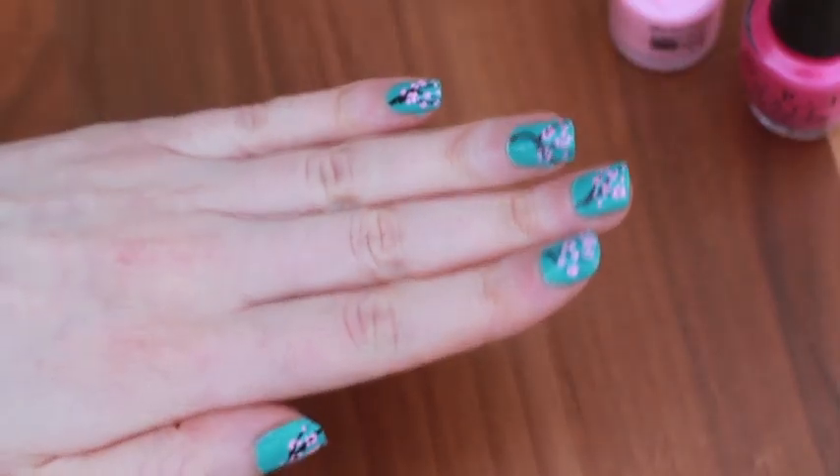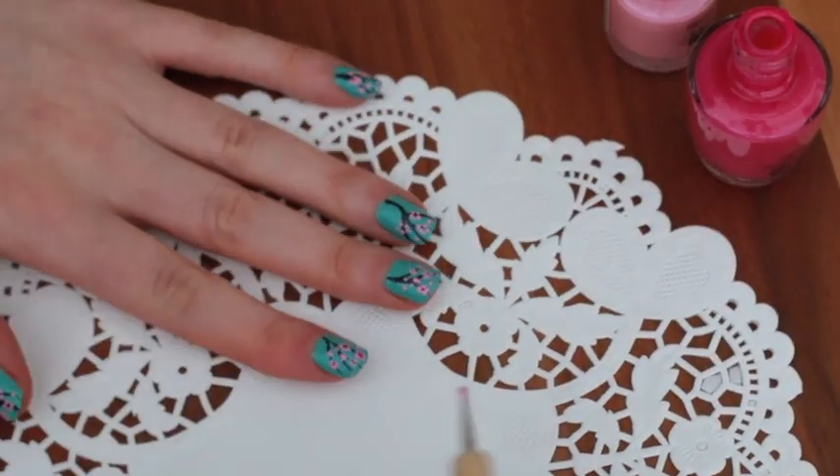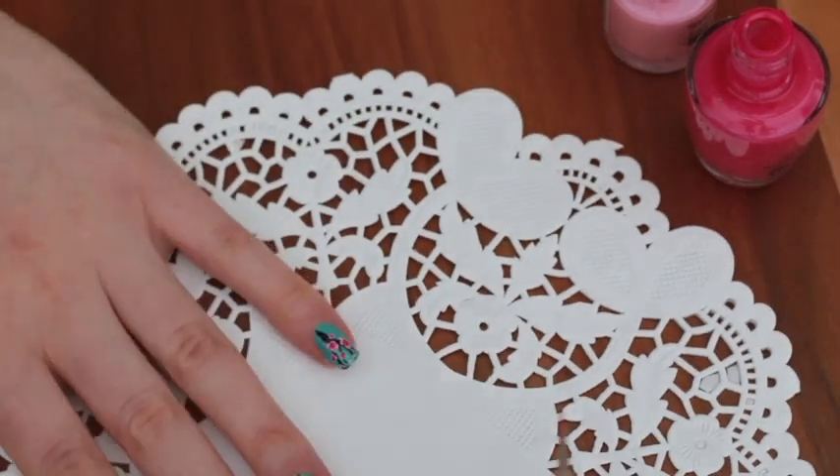Now for the final touch of our design, it's nice to just add a little blob of magenta into each of the flowers that we've just created. It just gives the flower a bit more detail.